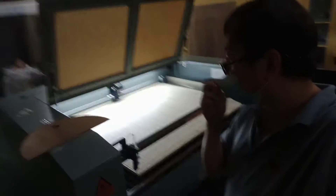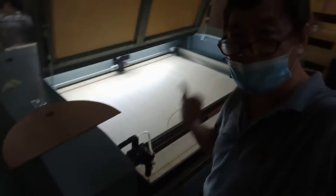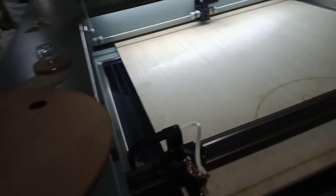Today is March 20, 2021. Let me show you our laser cutter. With this laser cutter you can cut plywood — here is a sample, this is the finished product. It can cut one-fourth inch. I think the maximum is one-half inch.